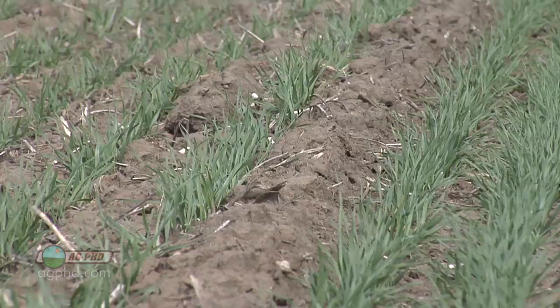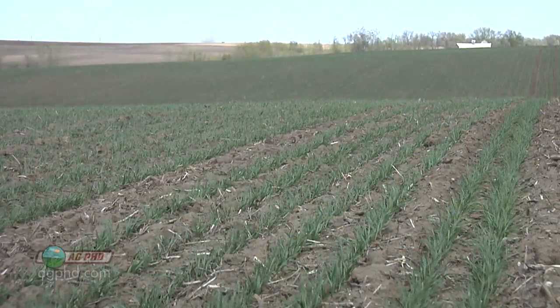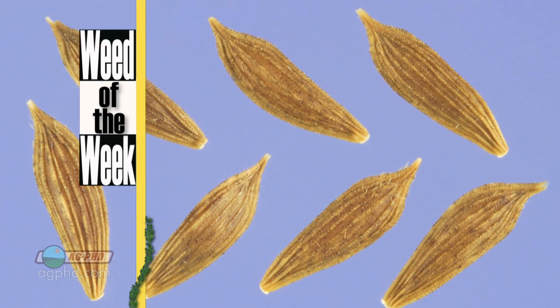There's certainly a lot of things to think about as you're fertilizing your winter wheat. Make sure you keep in mind the NPK, but don't forget about sulfur and micronutrients — they're very critical to your crop success. Another thing that's critical to your crop success is great weed control, especially when you've got tough weeds like our Weed of the Week. We'll tell you how to stop it on your farm coming up later in the show.